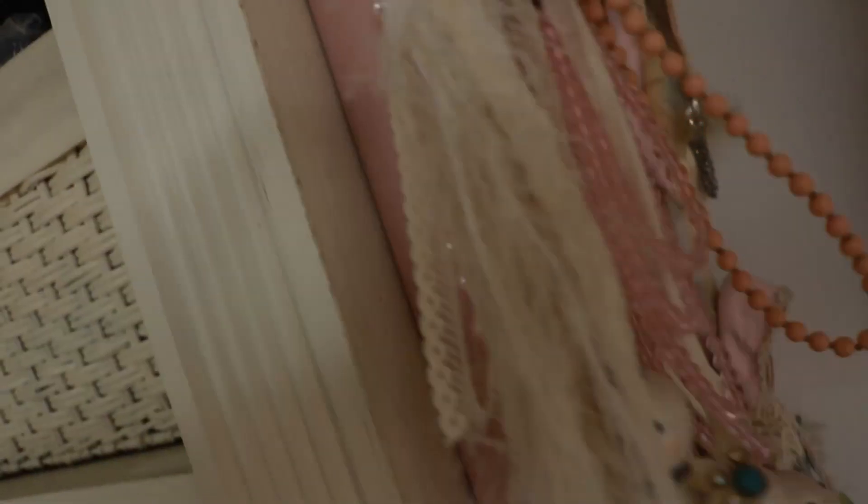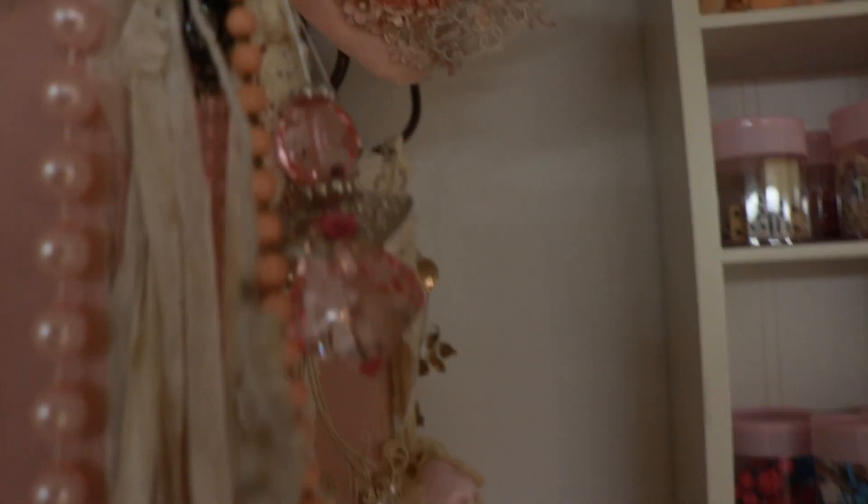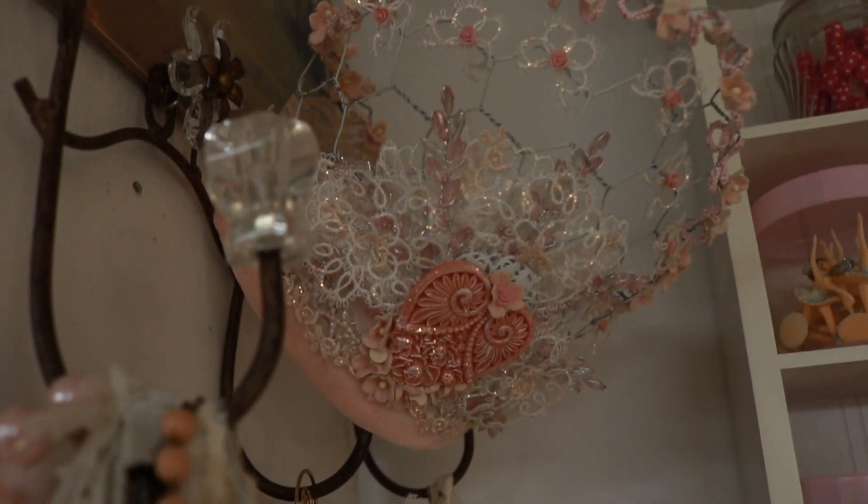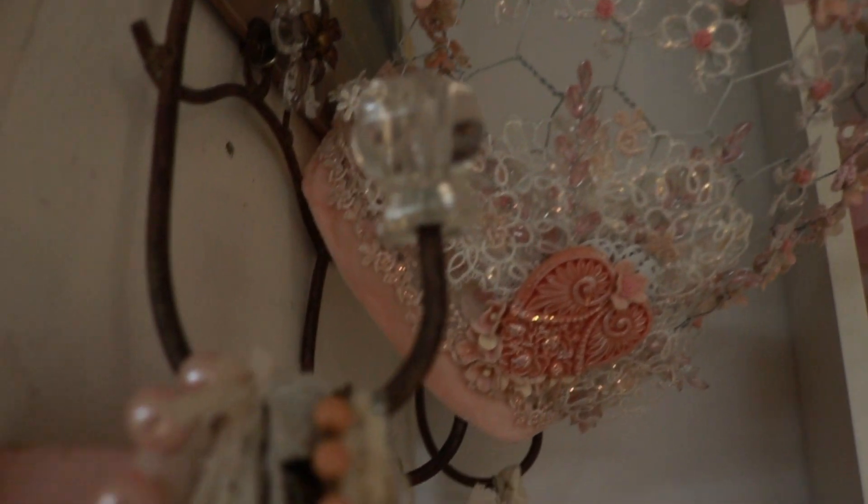This is from my friend Esme — I love it. And just some of my favorite pinky stuff. Up here is a crown that I made out of chicken wire for a design team project a long time ago. I still love it, so I keep it here.